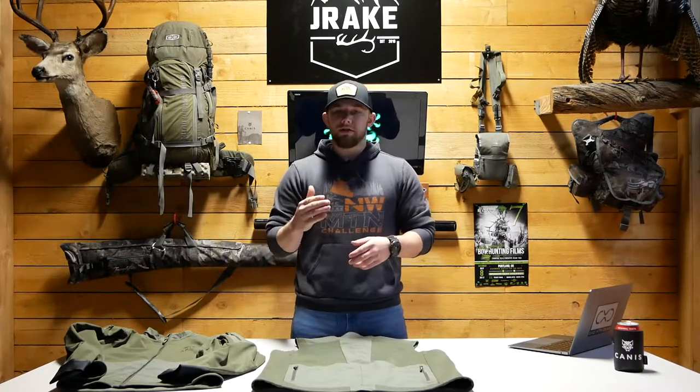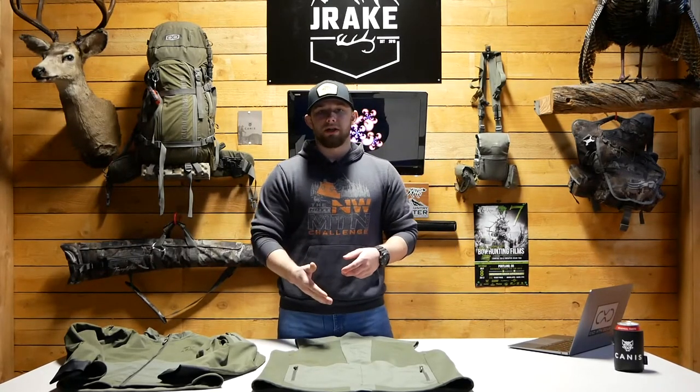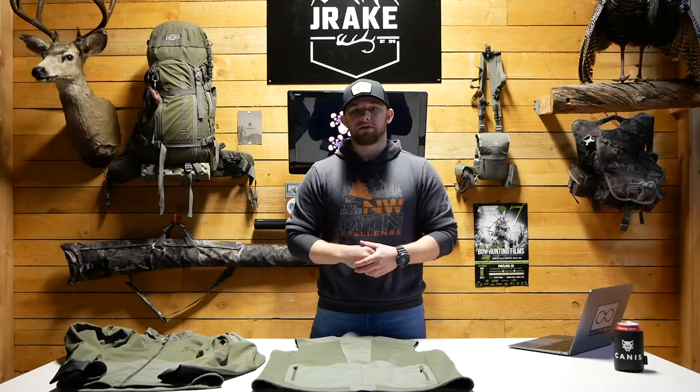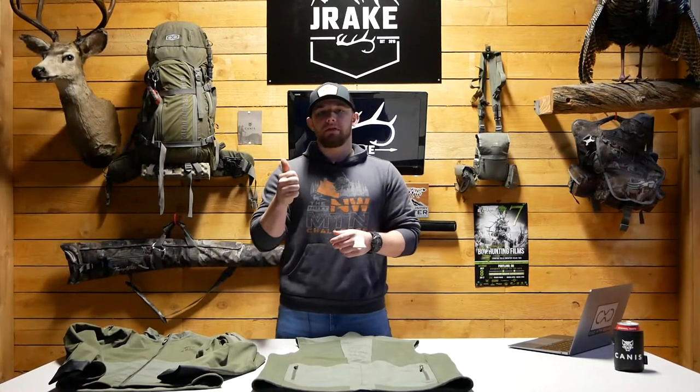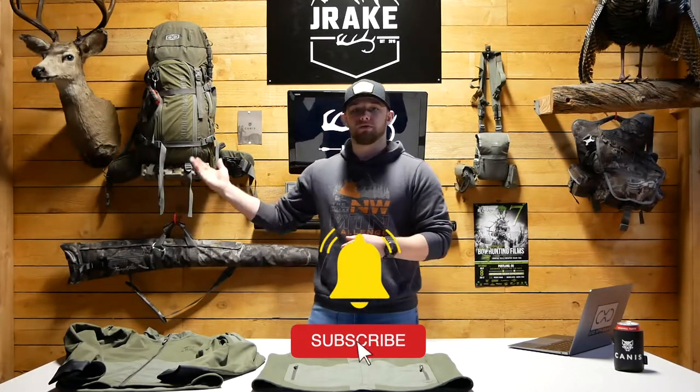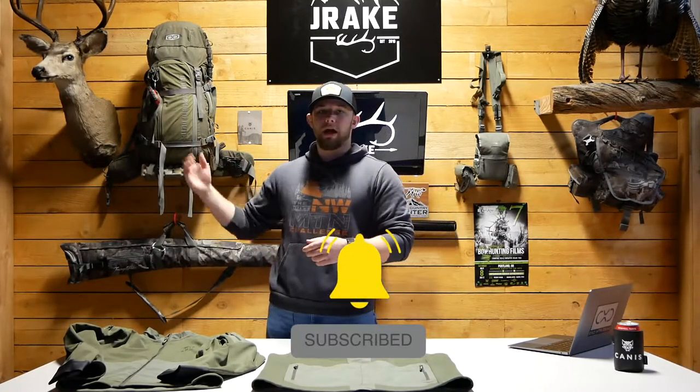Thanks for watching, guys. If you're interested in the All-Tie vest, go ahead and go to canisathlete.com. If you're interested in the All-Tie vest or any other of their garments, go ahead and leave a comment down below and we'll try to answer your questions in a timely fashion. If you enjoyed the video, give it a thumbs up and hit that subscribe button. If you want to see our most recent Canis review, I'll leave it up here for you guys — we'll see you in the next one.